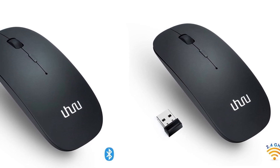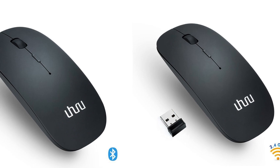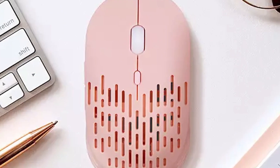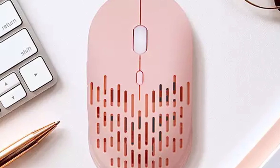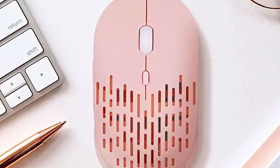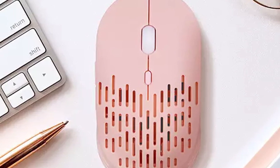Your mouse will come with a small USB receiver. Plug this small receiver into any USB port on your Chromebook. Turn your mouse over and turn the power switch to on. Once the mouse connects to the USB receiver, you should be able to start using it immediately without any further setup required.